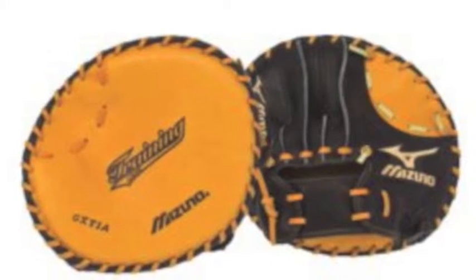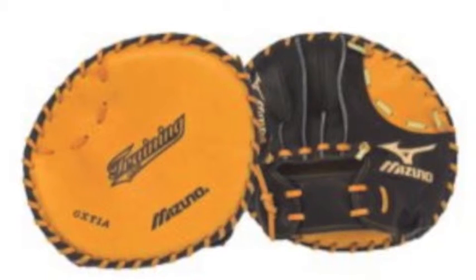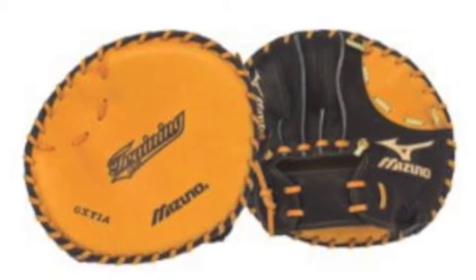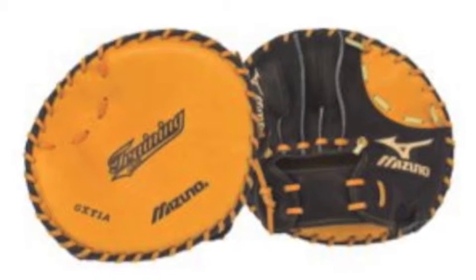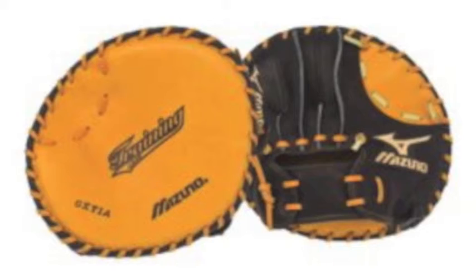The Mizuno Classic Pro GX-T1A training glove is one of the most interesting gloves on the market today, but it is not for game usage. The Mizuno Classic Pro is made up of rich natural leather that will give the glove a real feel, while still being perfect for training.